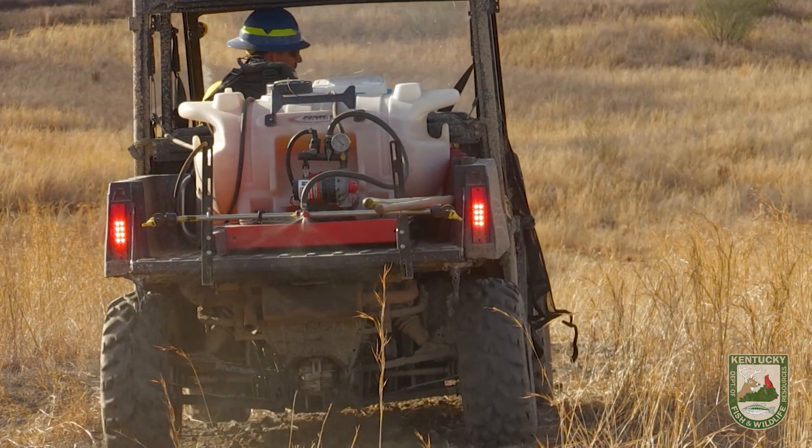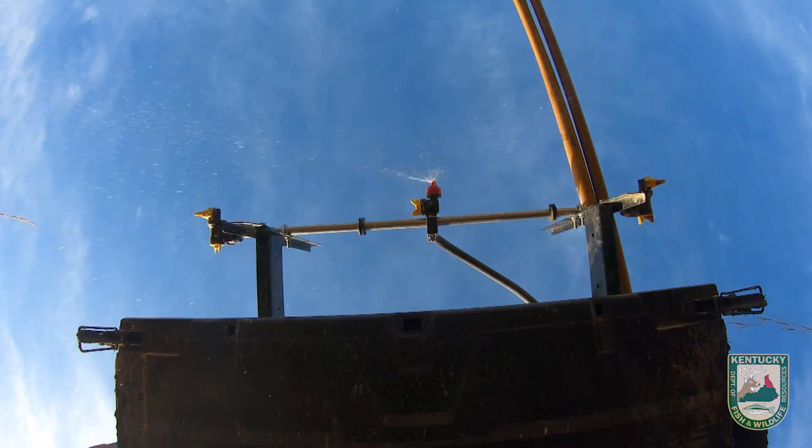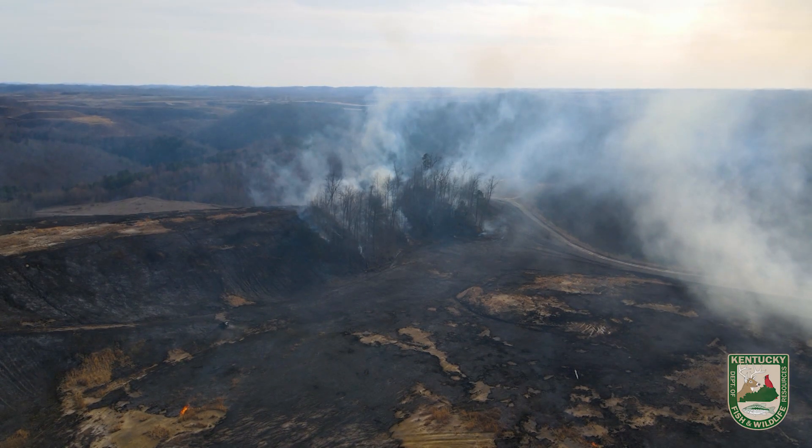This is our last unit for today. What you saw John doing — spraying along the line — we're just laying a wet line to help make sure we keep the fire where it's supposed to be. We've been really happy with what we've accomplished so far today, and we're excited to see how the elk respond to the habitat management we've done here and promote some better forage for our animals.